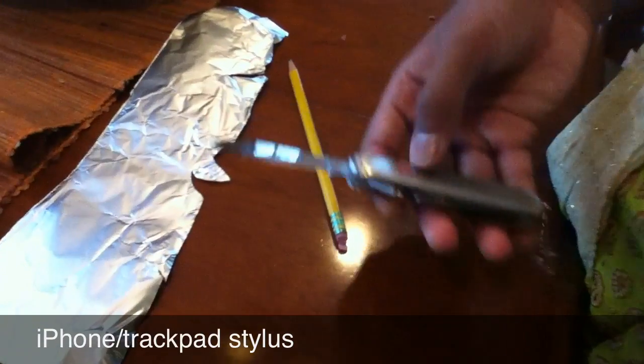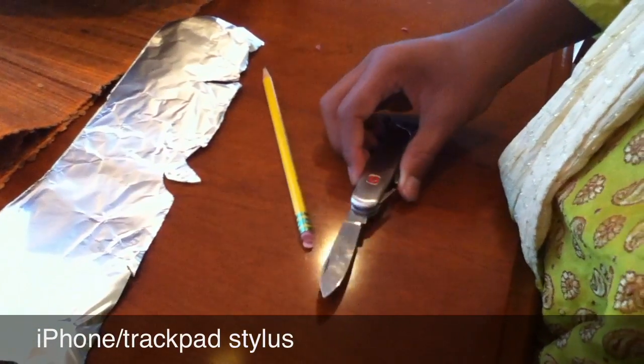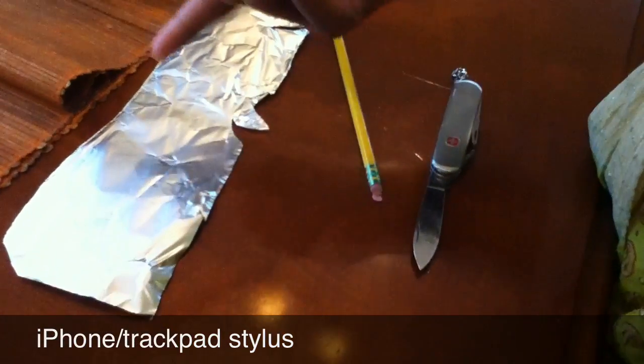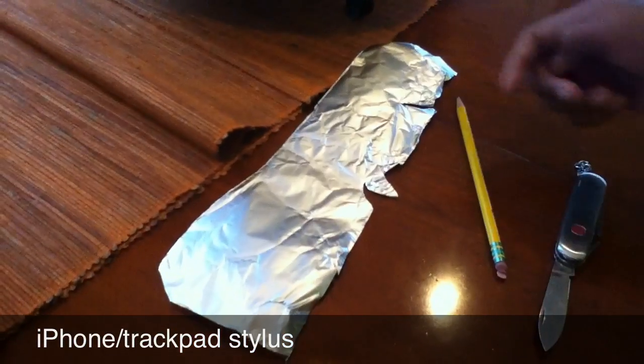You'll need a knife of any type — I prefer my Swiss Army knife — a pencil with an eraser, and some tinfoil.